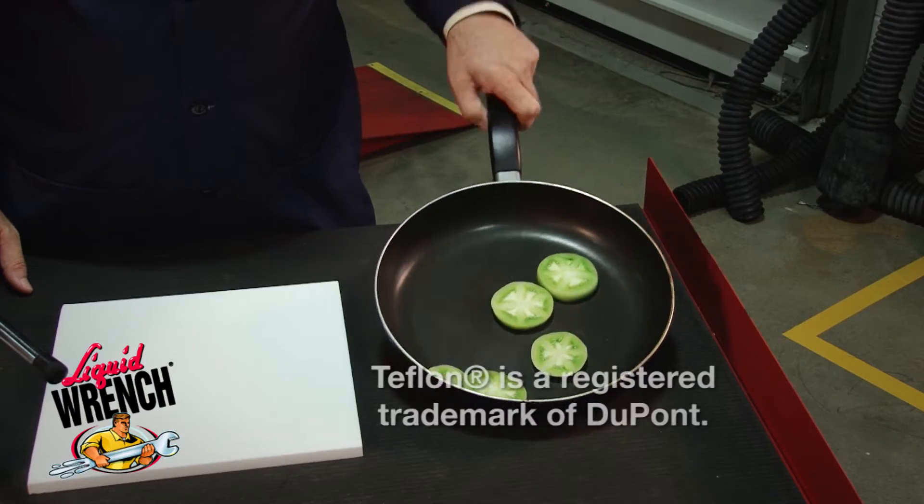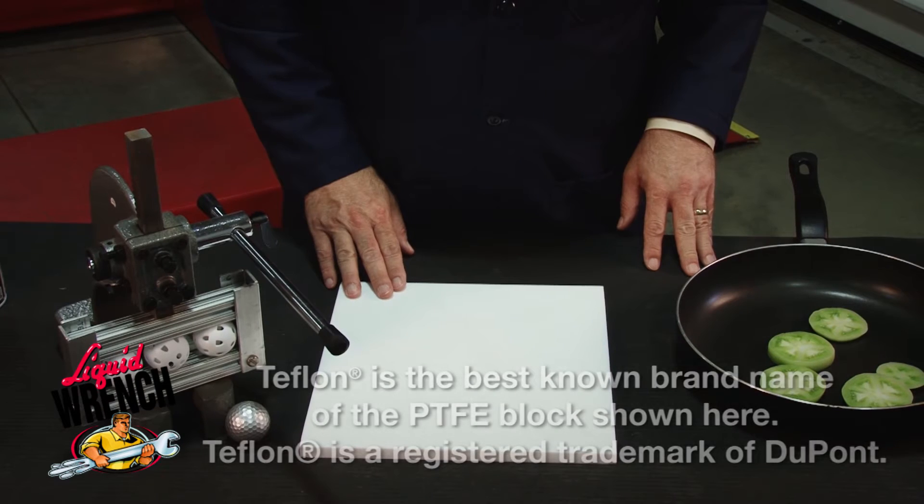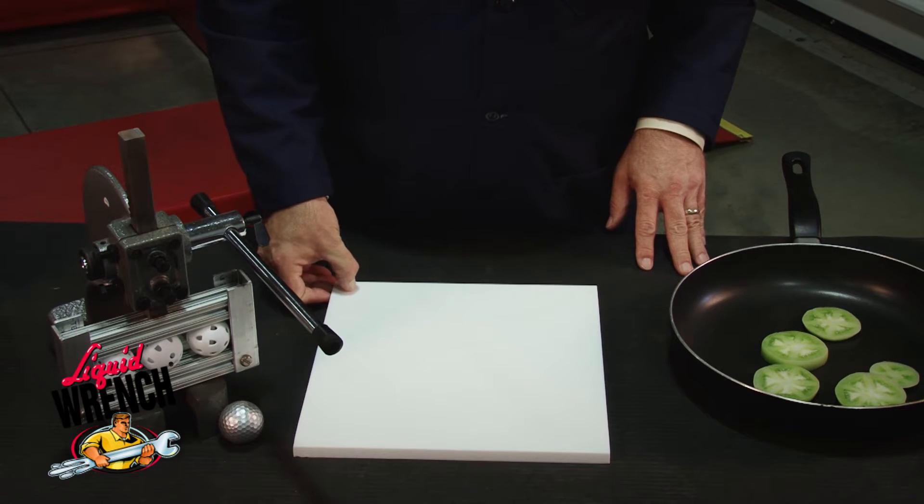You've all heard of Teflon. Teflon is the coating used in the skillet to keep food from sticking. What we have here is a block of PTFE, pure white. It's very soft and it's very easily marred.